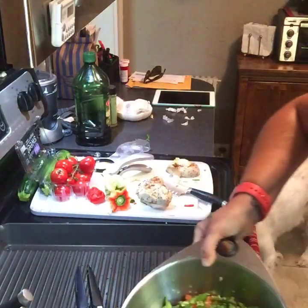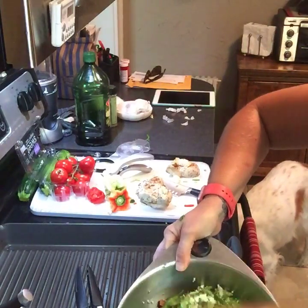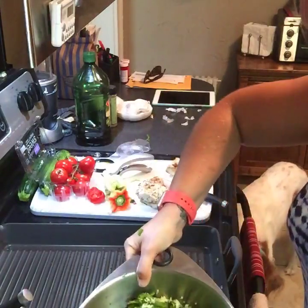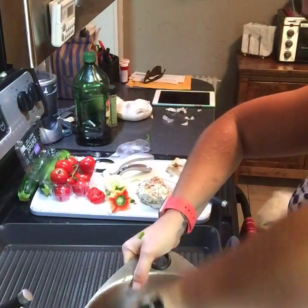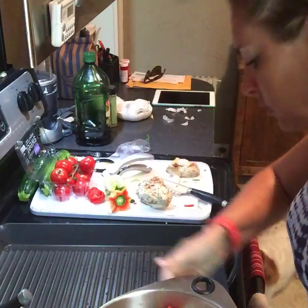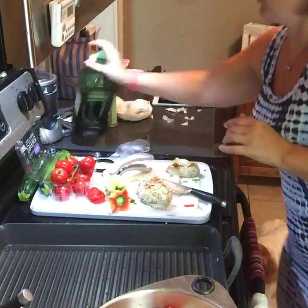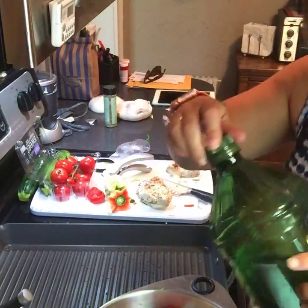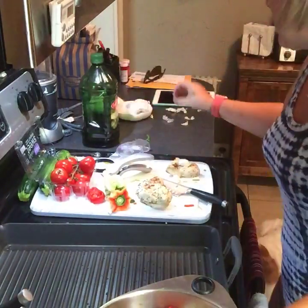So I have our veggies in here and I'm just going to toss them. I have tongs. Put some oil in here. Remember — don't oil your pan, oil your food. We'll use less that way and make less of a mess.